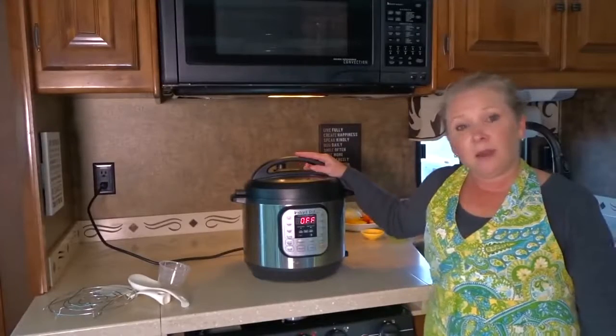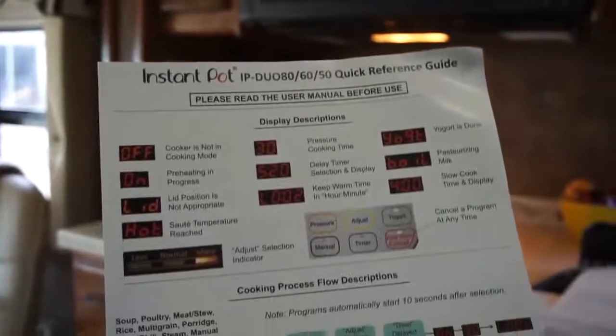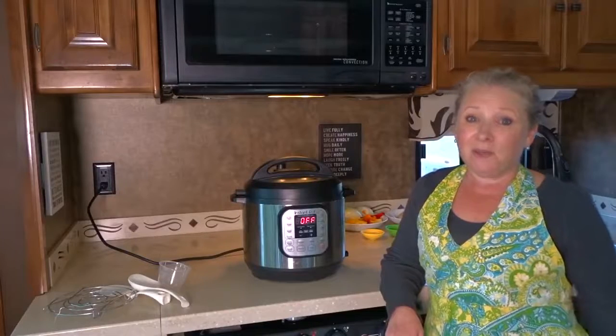So that's about it for our review on the Instant Pot today. It's very easy to follow with the instruction booklets and of course there is loads of information on the internet about this — just Google Instant Pot and a recipe for just about anything you can think of and you'll find it.